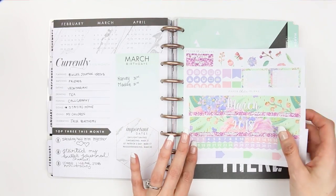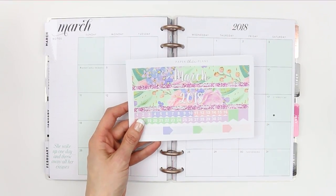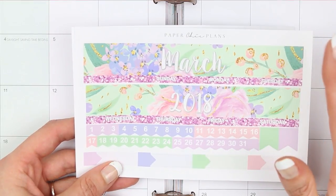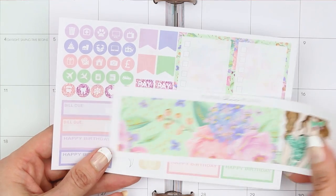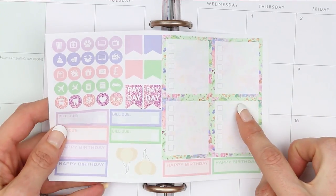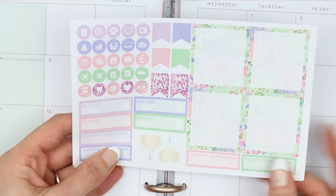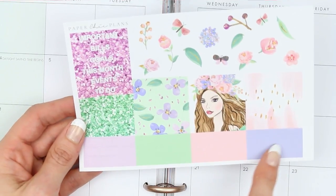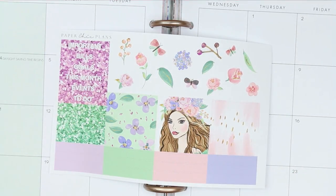Hi guys, welcome back to my channel and welcome back to my Hello March monthly plan with me. The kit I'm using this month is from Paper Chic Plans — I'll leave the link in the description box. Quick flip through: the front page has two header sections, header washes, date dots, page flags, and appointment labels. You also get a sheet to block off days that aren't in the month, a stackable sidebar, icons, page flags, two paydays, four bill dues, four happy birthday banners, little balloons, headers, solid washi strips, three full boxes, and some deco.